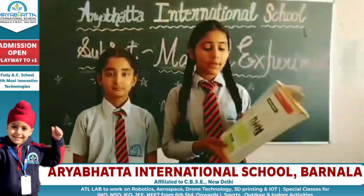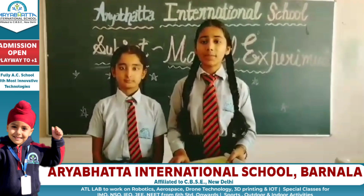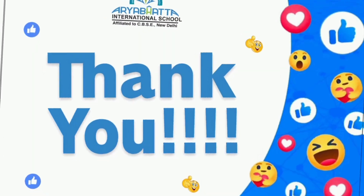Hey guys, if you want to see more magical experiments, then subscribe, like, and comment on the channel. Bye.